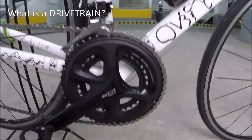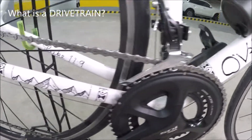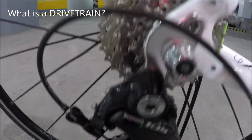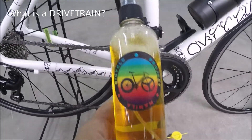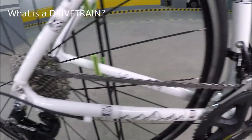The drivetrain consists of a crankset, and also a chain, then the cassette or cogs, and also the rear derailleur or RD. You can use this drivetrain cleaner by Bicycle Project Manila after every ride to maintain your bicycle.